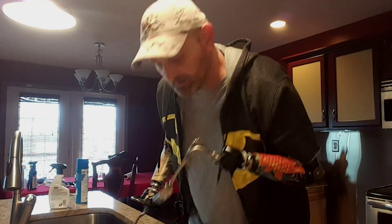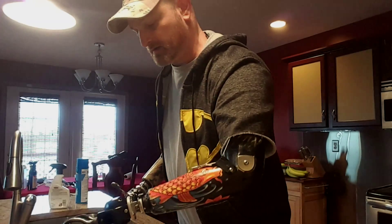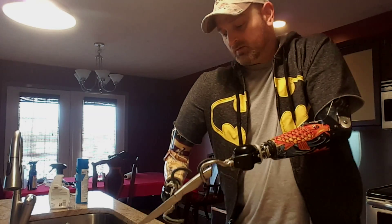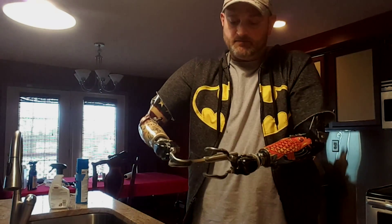I want to show you how to hold pots and pans — a few things to get it going. A regular old pot with two handles on the side is pretty basic. Just pick her up, do whatever you want — water, stove, whatever you gotta do.